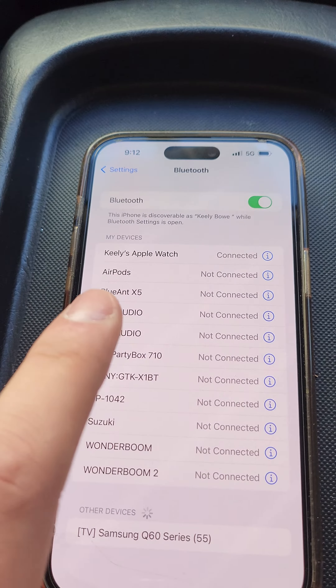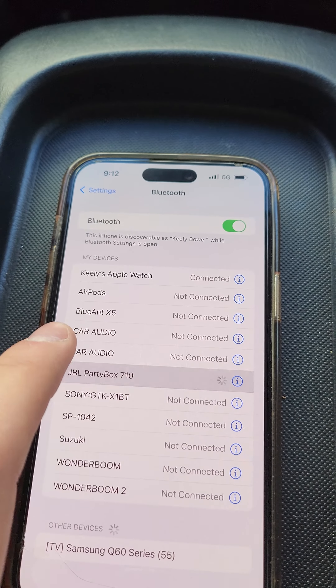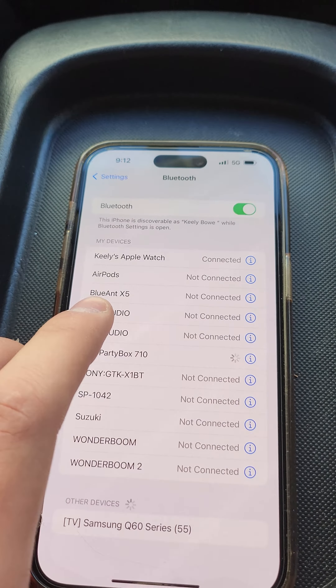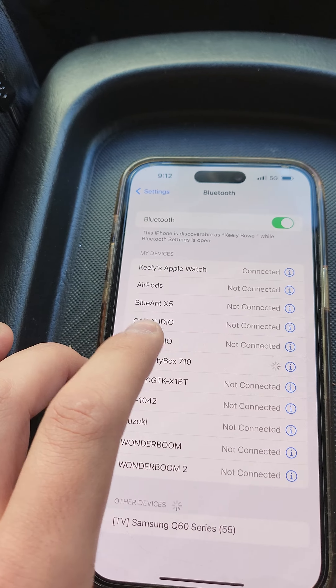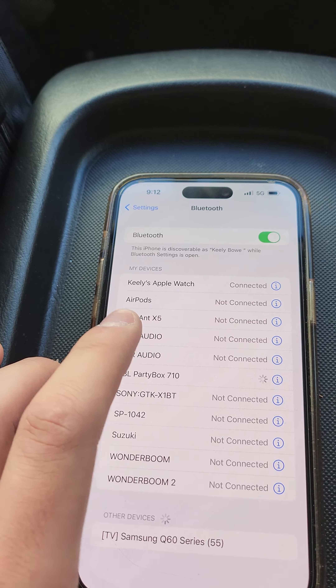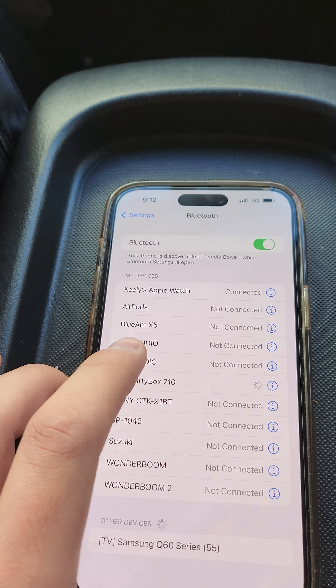It says car audio — it's now searching on your phone. So when you hit car audio, go ahead and hit car audio. It may take a moment while it does its thing.